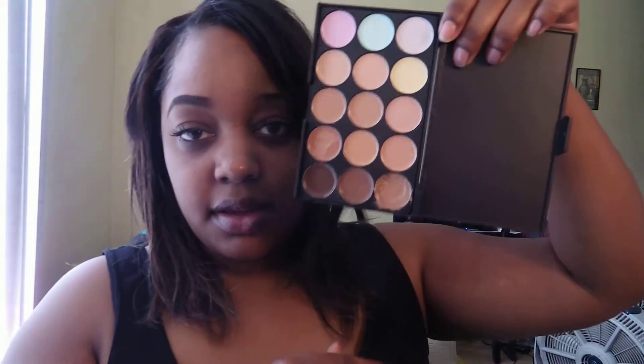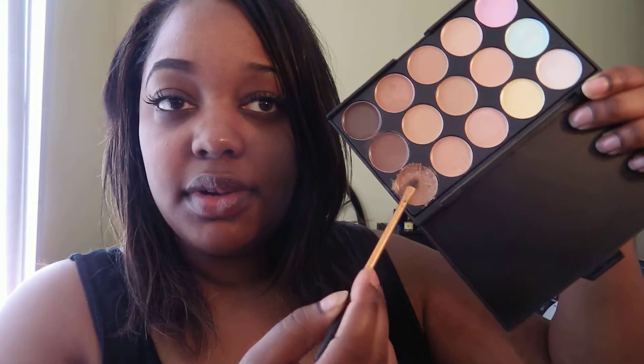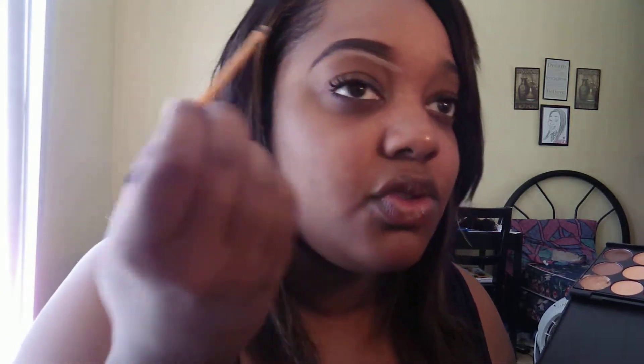So I'm going to take this concealer palette with a concealer brush. I'm going to use this Real Techniques concealer brush. I'm going to go in this color right here. And I don't really like this concealer — it's too creamy. I need something that's a little bit of a drier formula.